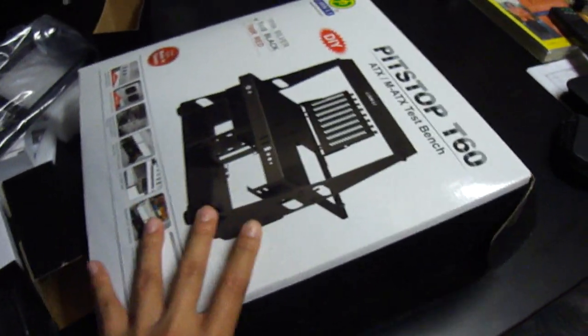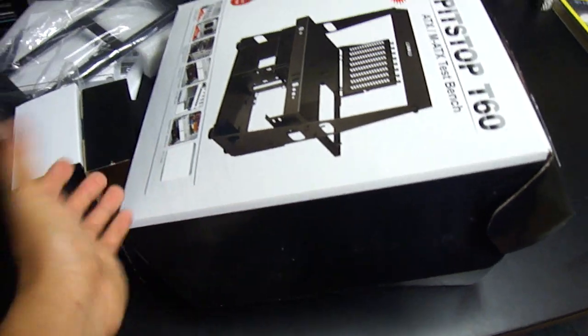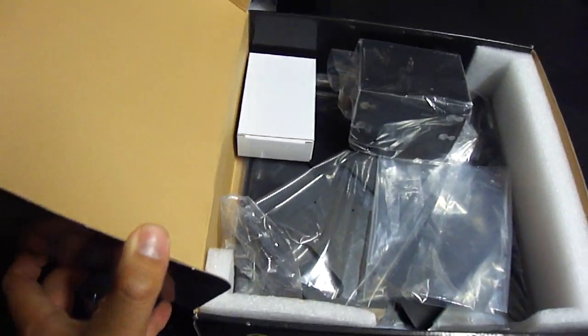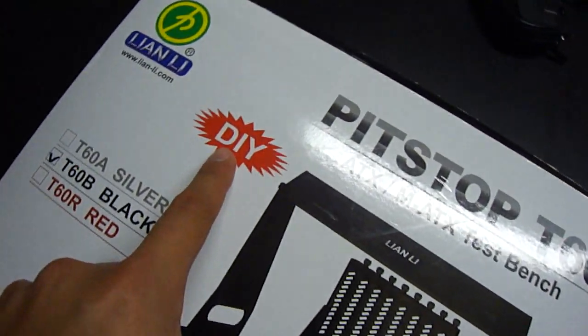It comes packaged in a motherboard-sized box — about that size, but a little bit heavier. And you can probably already tell that it's something you have to assemble yourself. You can probably also read it right here: do it yourself.